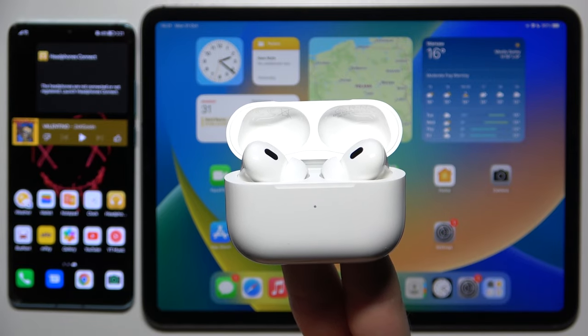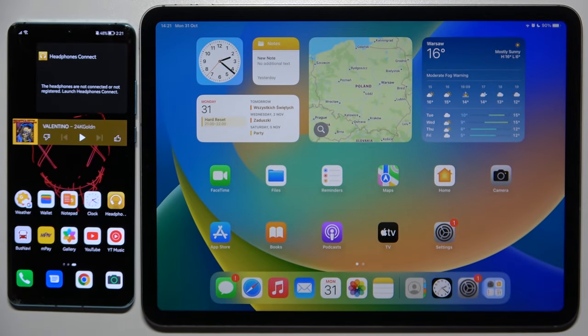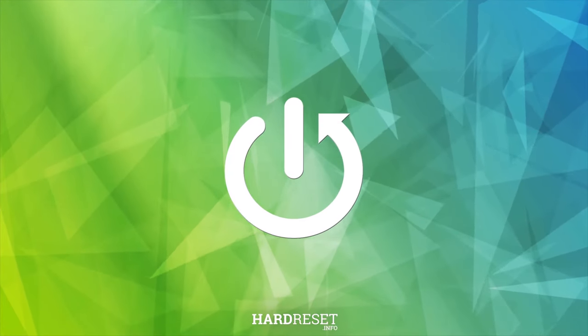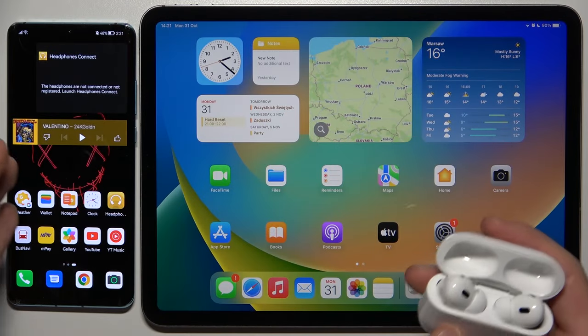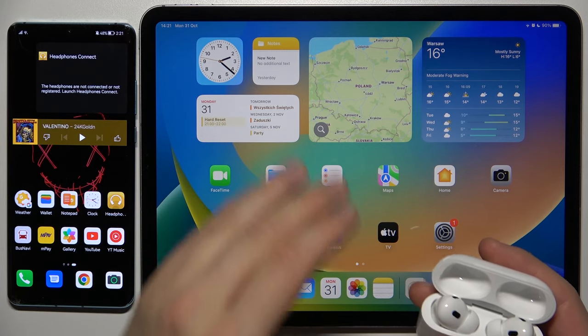Welcome guys. In this video I'm going to show you how we can pair the AirPods Pro 2nd generation with two devices at the same time. Here I have the Android phone, that's the Huawei P30 Pro, and the iPad Pro 11.